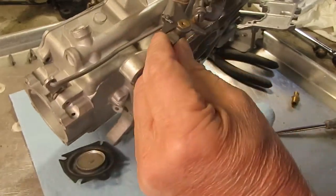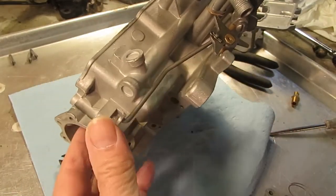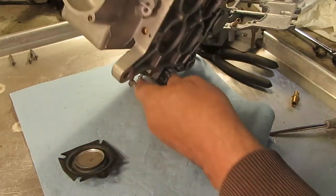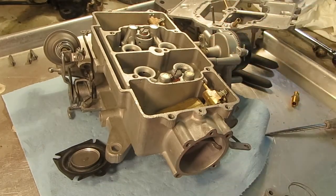There is an adjustment on your secondary right here — the illustration sheet will show you how to do that. This one here is sticky so I've got to work on that. Anyhow, there you go, that's how the secondary works.